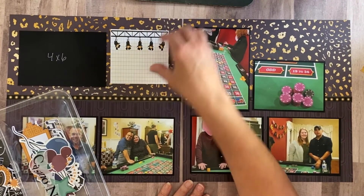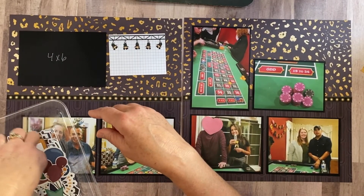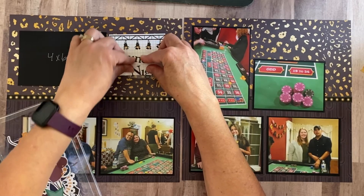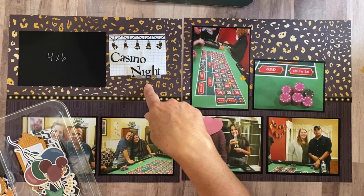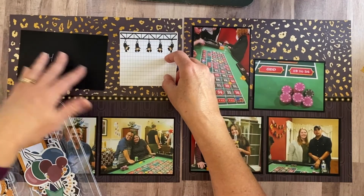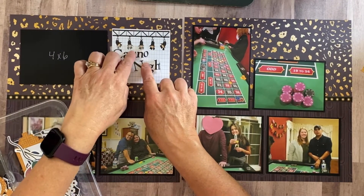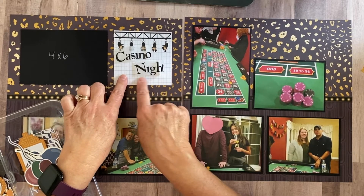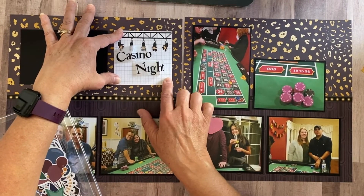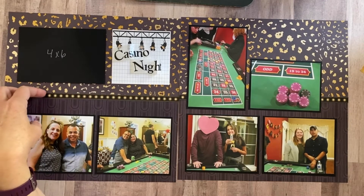I made this journaling block into a four-by-four. My title is 'Casino Night' — it goes right in this spot. I also needed a spot for journaling, so I printed a four-by-four block and extended the mat so the title sits on top and a small amount of journaling goes below — talking about who we were celebrating and why we had a casino night. Everything is contained in one area.